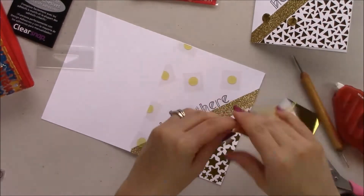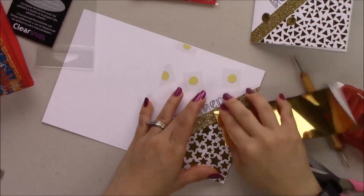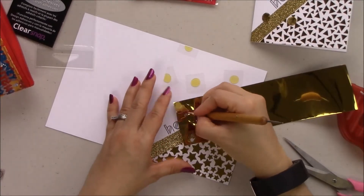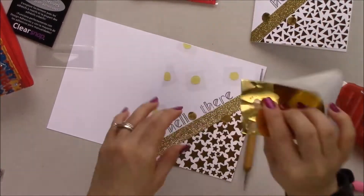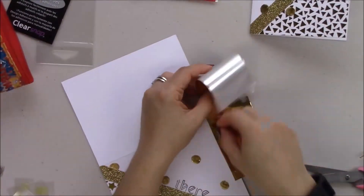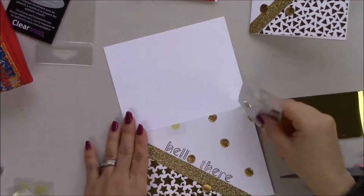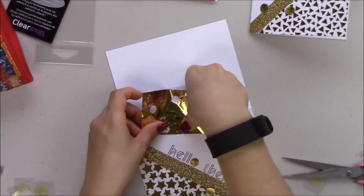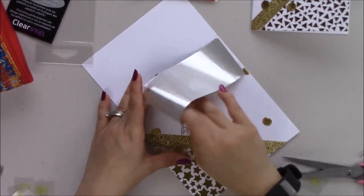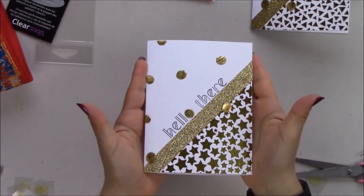I'm using a stylus to get the corners of the adhesive dots and a little bit of my finger. I'm going back over the top after placing the whole circle to cover any places where the gold foil hasn't attached — sometimes when you pull it off it stretches the adhesive dots a little bit, so this ensures those stretched spots get covered in gold foil too.